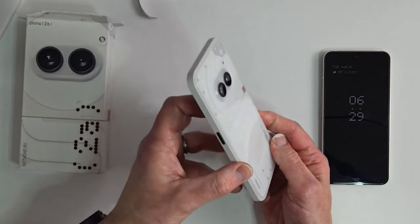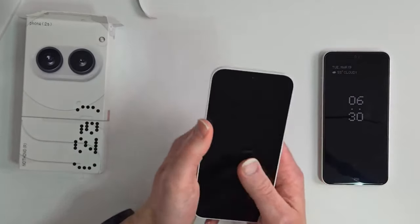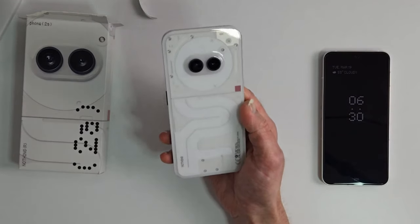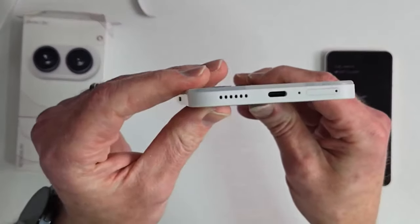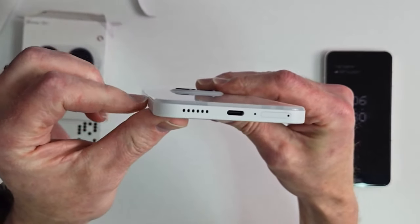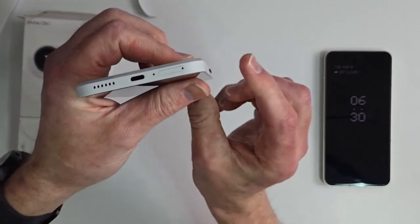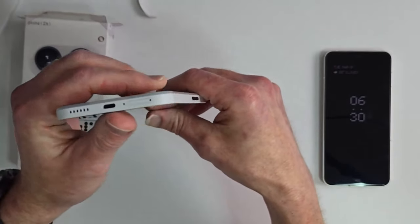The curved edges on the back make this a joy to hold in the hand — it fits perfectly. This is a completely flat back, but see how the sides are curved. Right where the back meets the side, instead of a sharp point it's curved, so it just fits in your hand perfectly.